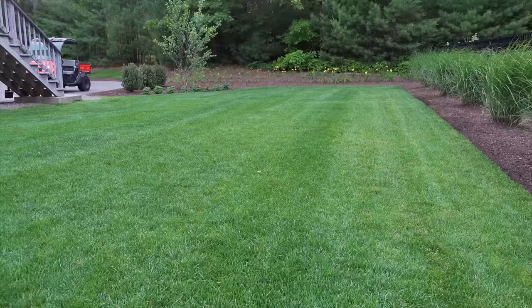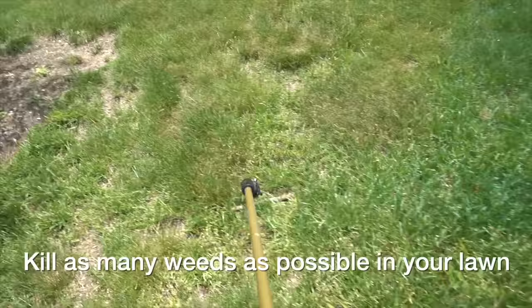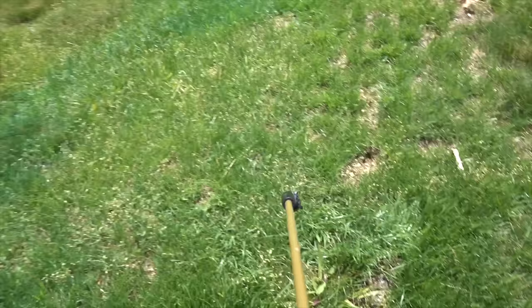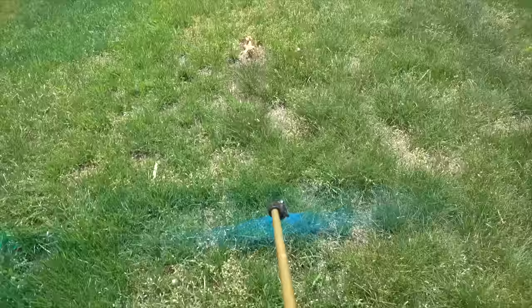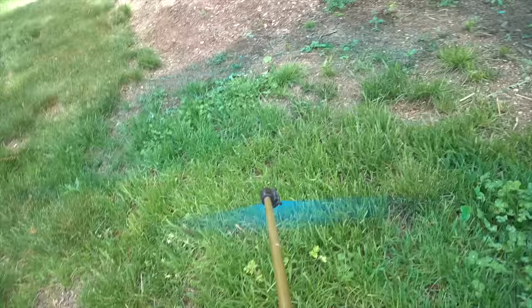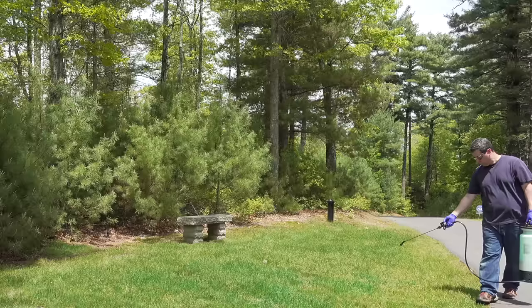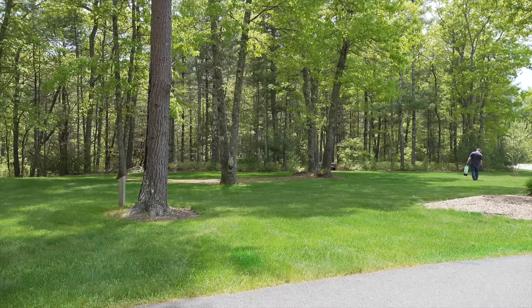That brings us to the starting step: you've got to kill all the weeds in your lawn, and it's much easier to do than you might think if you use the right product. My recommendation is the weed control product called Tenacity. I've made many videos on that — in the upper right hand corner you'll see a link to a specific video that will show you how to use Tenacity in detail. I've tried many products but I've always come back to Tenacity because it just works and it will kill the weeds but not the grass.